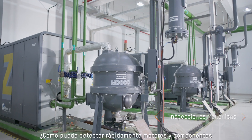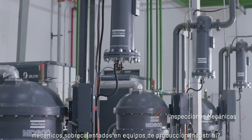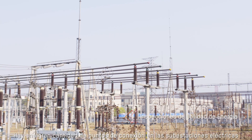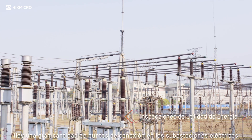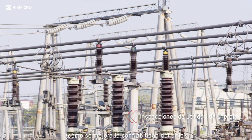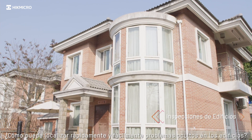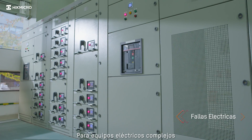How can you quickly detect overheating motors and mechanical components in industrial production equipment? There are large amounts of connection points in electrical substations. How do you improve site reliability? How can you quickly and easily locate hidden issues with buildings for complex electrical equipment?